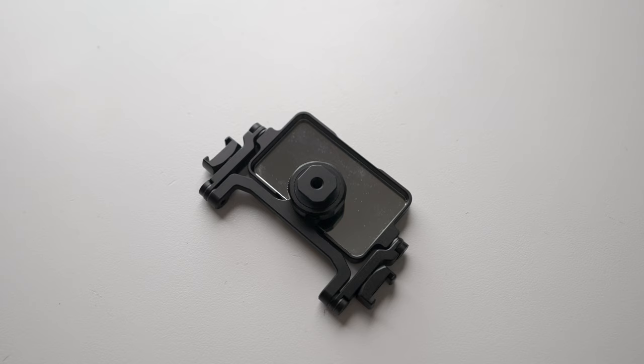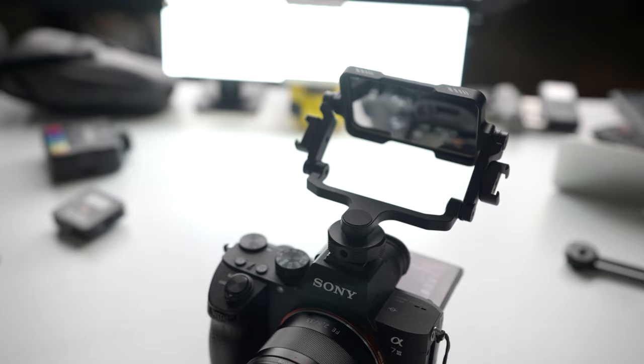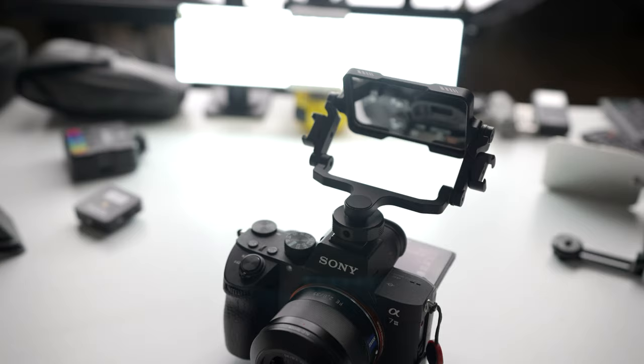Until now, Ulanzi — who also make UU Rig — came out with this metal mirror. This thing is awesome, it's called the Ulanzi PT-14. These will be in the links below — affiliate links. It is built like a tank, completely solid. You can angle it everywhere, the cold shoe mount is just monstrous and solid. I can angle it and see exactly what's going on — I can see myself really well.